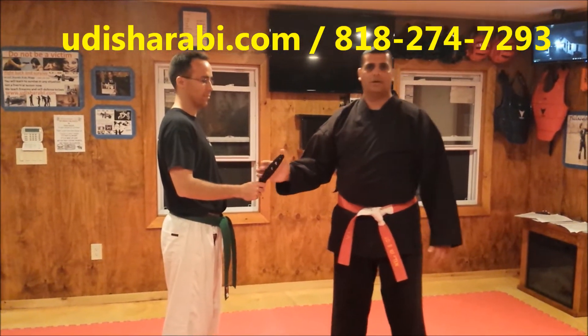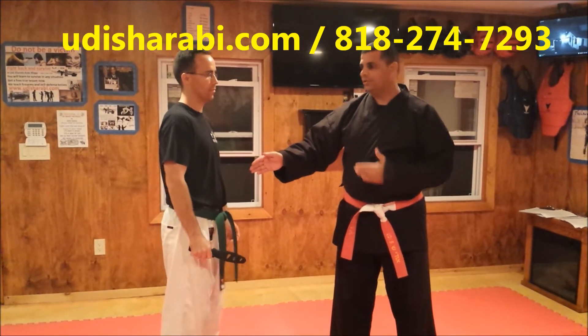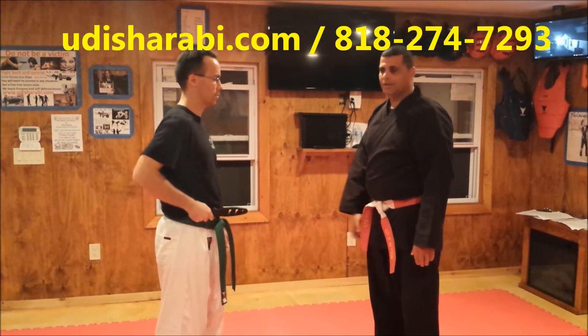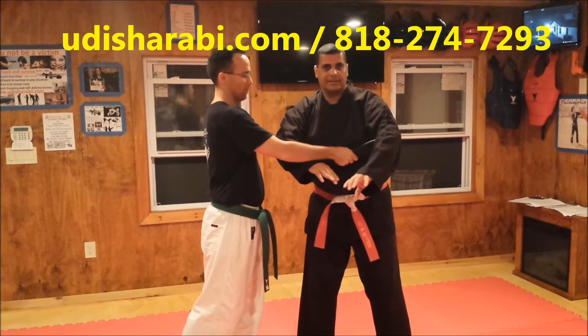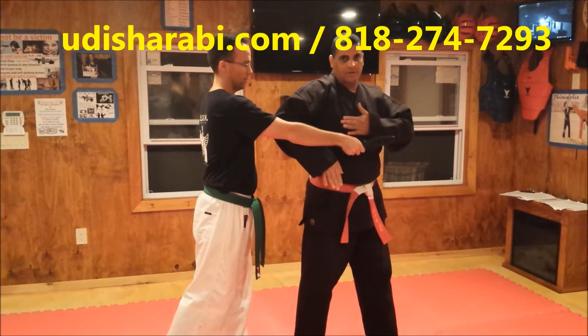Now I'm going to show two different variations — one from the outside, one from the inside. I'm going to show you the inside in slow motion. Same thing: you have to stab me. I'm going to block with my front hand, not my rear hand — I don't want to get stabbed. When I do the movement, I'm going to be narrow.